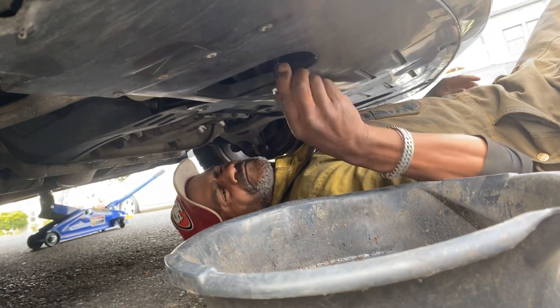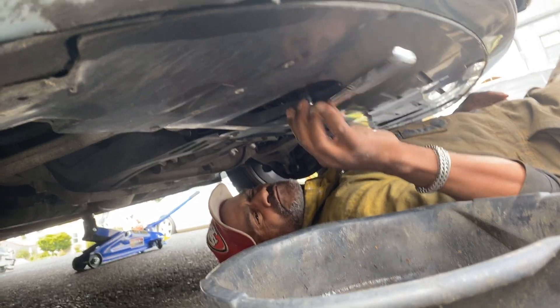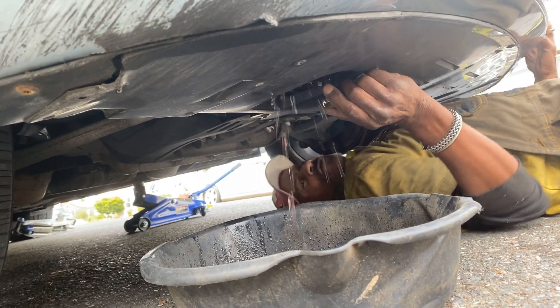Here we go — use the 19 millimeter socket to take the plug out of the radiator. There you go, see that fluid? He just popped it off. This looks to be pink coolant.